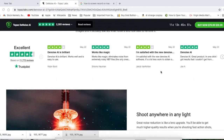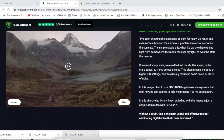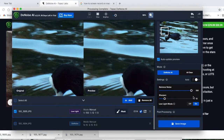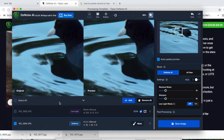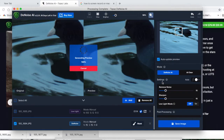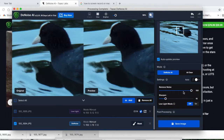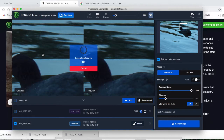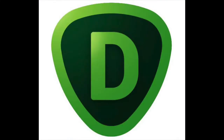Hey guys, so this is going to be a review of the Topaz Denoise AI. This is what it says on the tin — it denoises your photos. Noise basically means that sometimes, depending on what camera you have, if you take photos in low light, you get a kind of fuzziness. It's like that white noise thing you used to get on TVs — that kind of busyness in a photo. So basically this application claims that it can de-noise your photos.